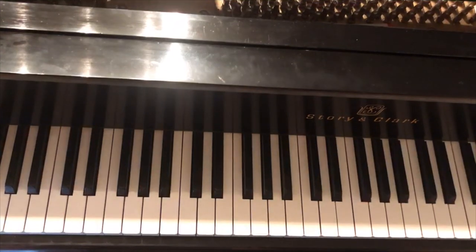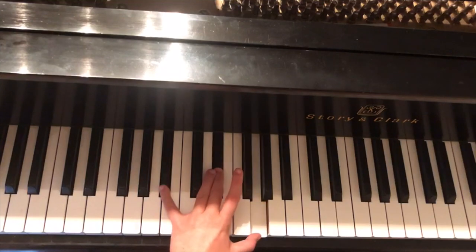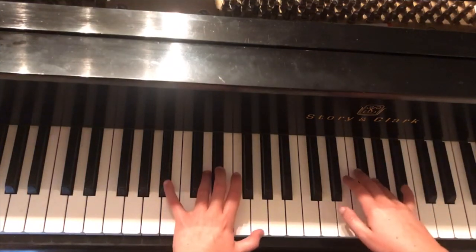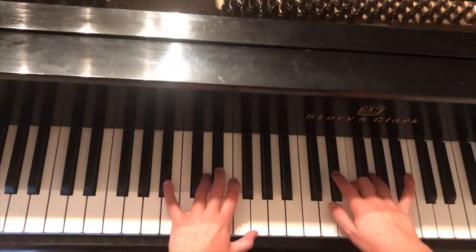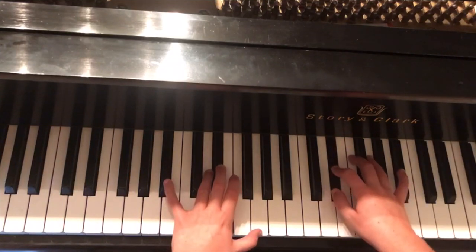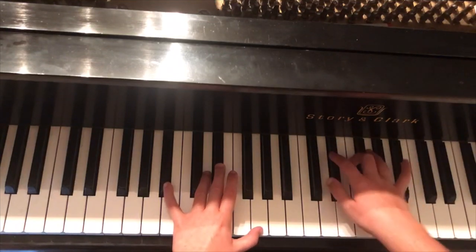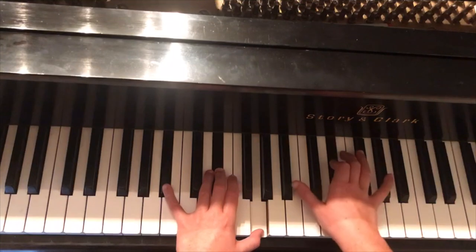Now, both the introduction and part one are exactly the same — and so is part two. For 'fell back to sleep,' left hand is B♭, E♭, G, and the right hand starts on G doing the little staircase again: G, F, E♭ for 'fell back to.' The left hand stays exactly where it is, but the right hand moves again: F, E♭, B♭ for 'sleep I got.'